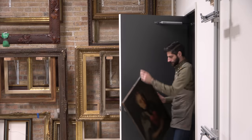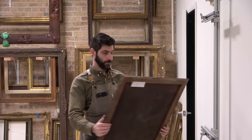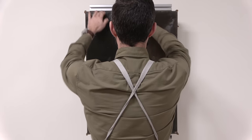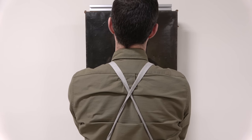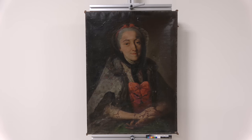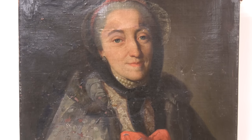Sometimes a painting arrives at the studio for conservation, and upon first glance I have to wonder: what am I thinking? Is this painting a goner? Can it be saved? Should it be saved? Well, the answer is yes, yes, and yes. And this painting is no exception, though the damage is impressive.